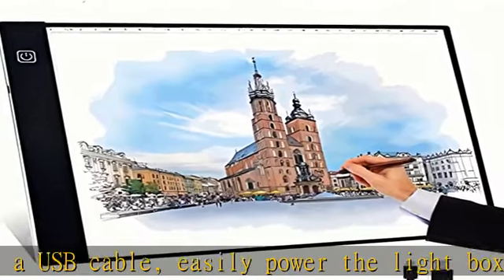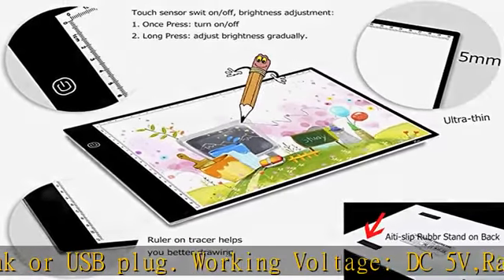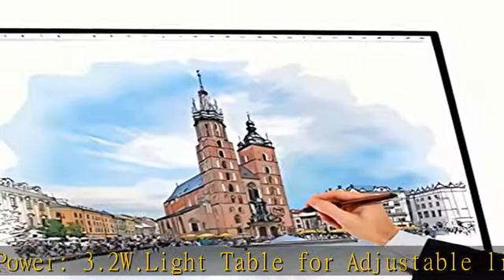Can be widely used for stenciling, art supplies, 2D animation, tattoo supplies, calligraphy, embossing, scrapbooking, sketching and drawings, sewing projects, stained glass, quilting, applique, and more. A perfect diamond art light board — portable and ultra-thin at only five millimeters thick.